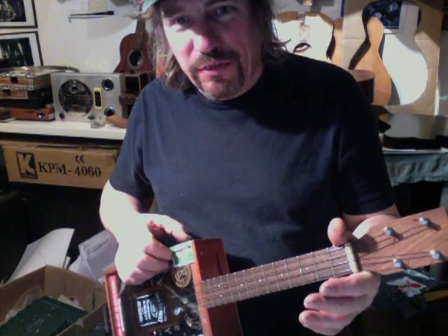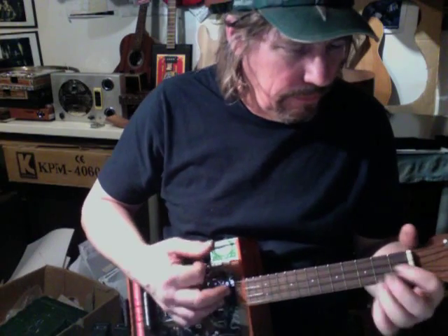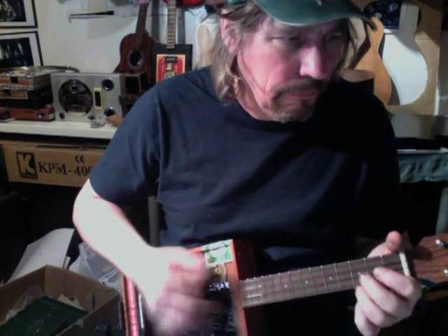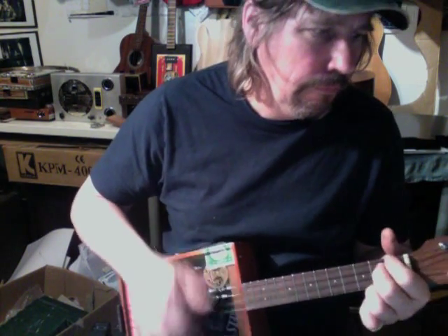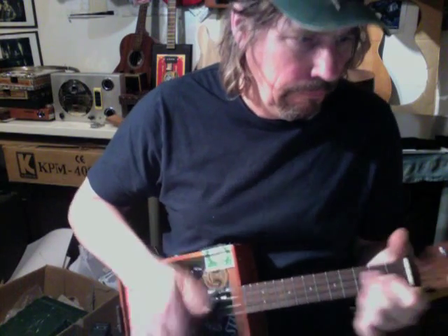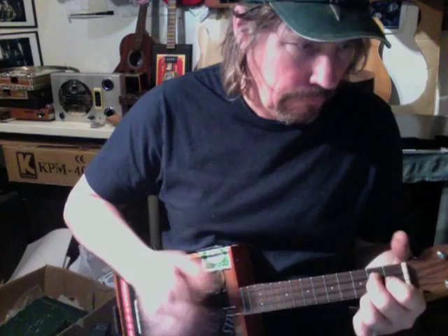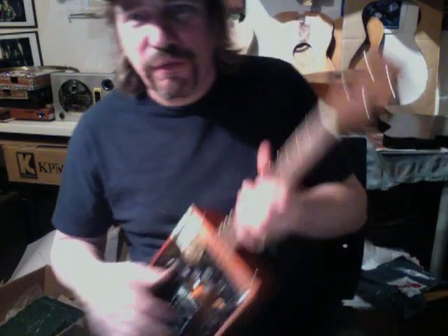You can take the treble down — these things are very trebly. That's enough of that.